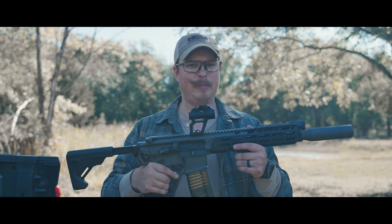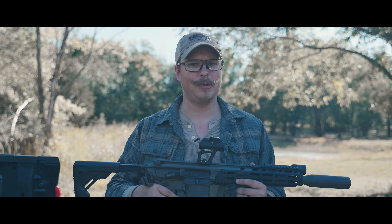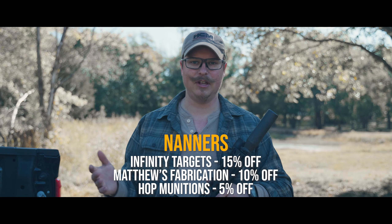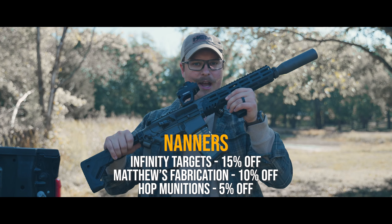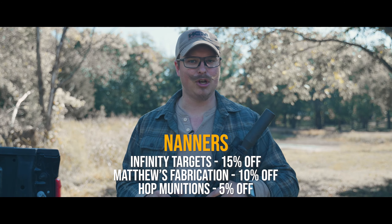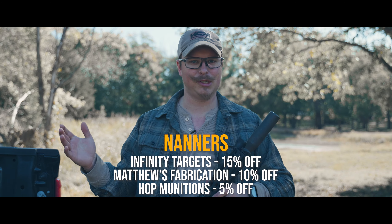But before we go deep into this, let's talk about our sponsors. Infinity Targets is 15% off, Matthews Fabrication is 10% off, and Hot Munitions, who provides all of our ammo, is 5% off. Use code Nanners for all of those discounts.